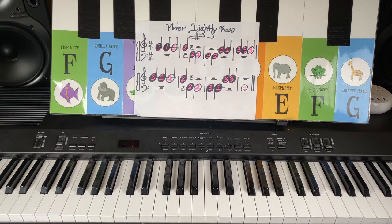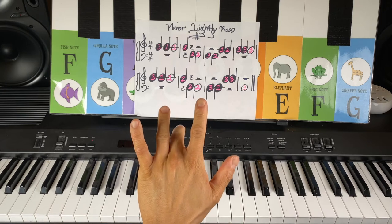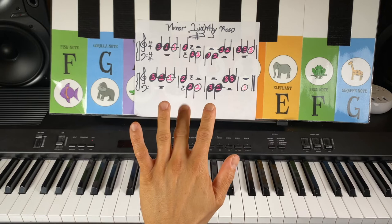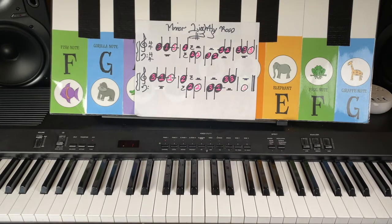Here is a song to introduce to you your new finger — that's the number three finger of the left hand. So we've got cat note C, we've got B note B, and now your new animal: alligator note A. Let's check out the song.